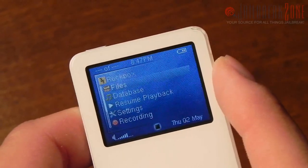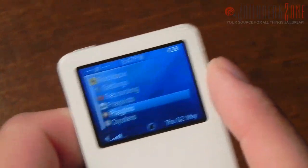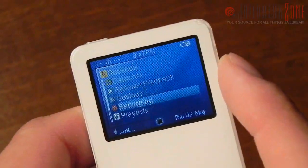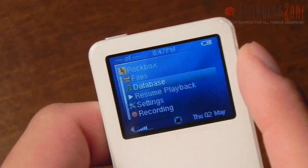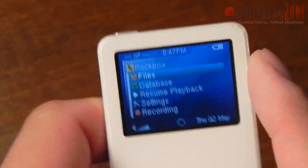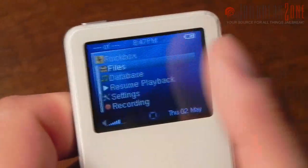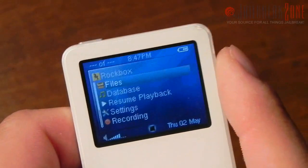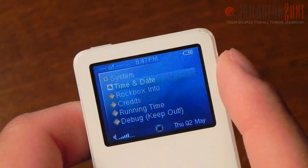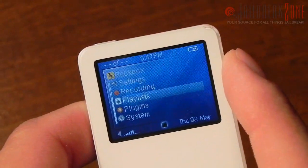Rockbox lets you play videos on devices that couldn't previously play videos. I was going to put one on here but I forgot about it, but videos do play fine. You have to render it out to about 174 by 100 or something like that because of the iPod nano's display resolution. There are also a bunch of cool plugins, games, and little demos included.